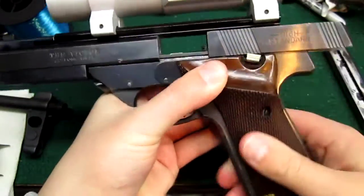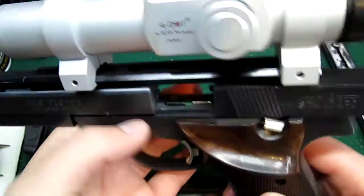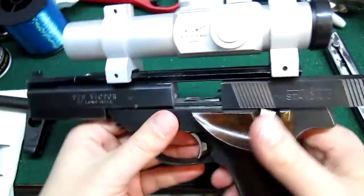So first and foremost, this is empty. You can see the green mag follower right there. The chamber's empty. I'll pull out the mag in a minute.